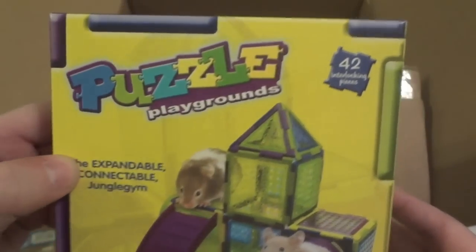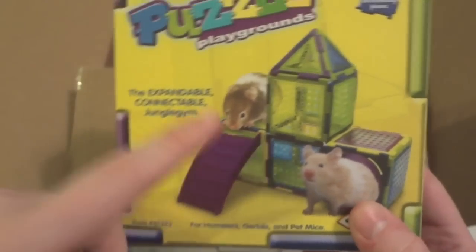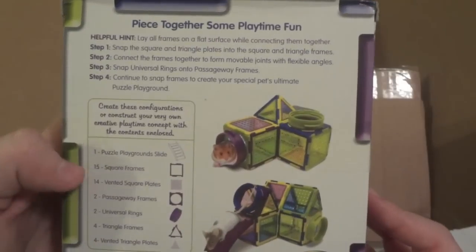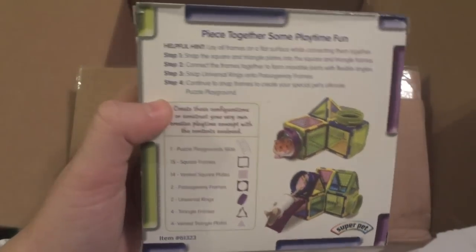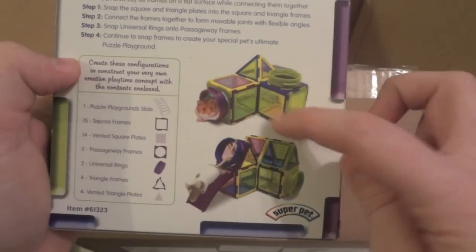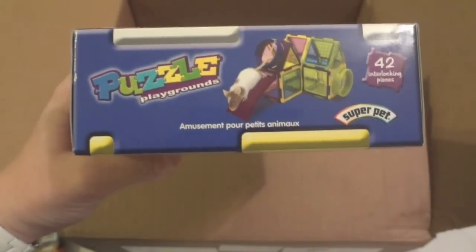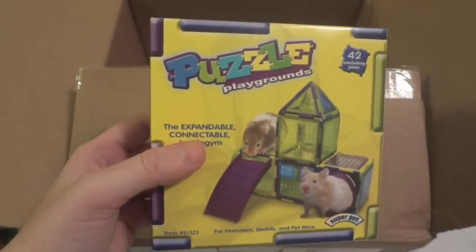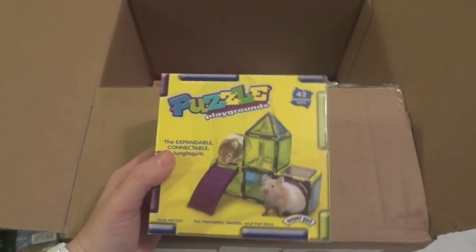Next thing I have is the Puzzles Playground. I got the 42-piece set. They also had a 60-piece set, but I like this one a lot better because it had the little slide and stuff on there. I heard these are really hard to put together, so I will be doing a tutorial video — since pretty much every review says it's pretty hard, and I haven't put one together before, so it'll be a learning process for me too. I think this was about five or six dollars on there, which was quite a bit cheaper than PetSmart. I did just get this to put in his playpen — it's not going to stay in his cage with him, so I will tell you how that goes.